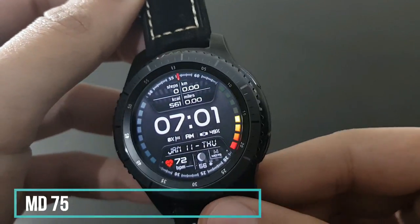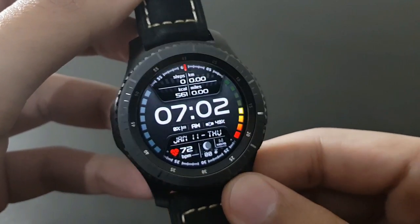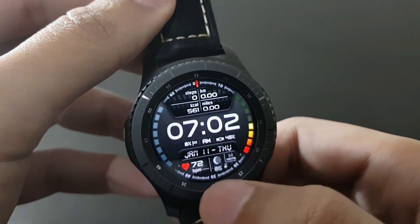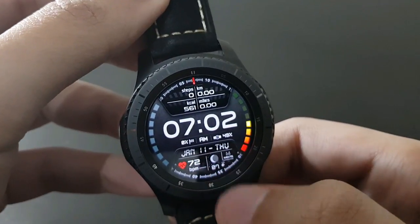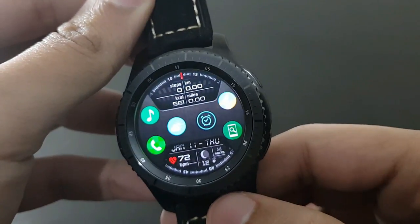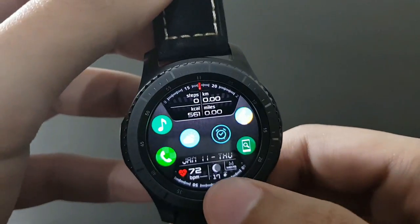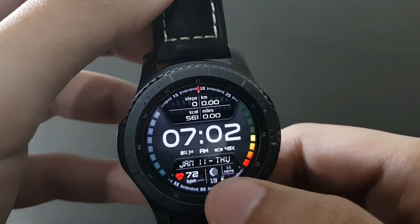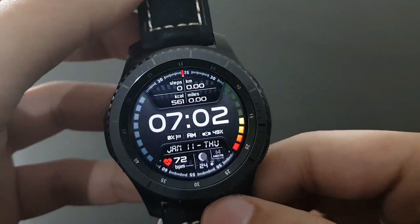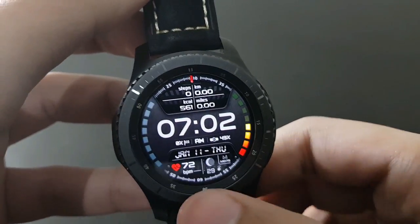The next watch face is MD75 — a pretty modern watch face with a very different combination of colors. By tapping once at the bottom, you get access to shortcuts including music, phone, time, weather, and more — all in one place. It's a great and efficient watch face from Matthew Dini.